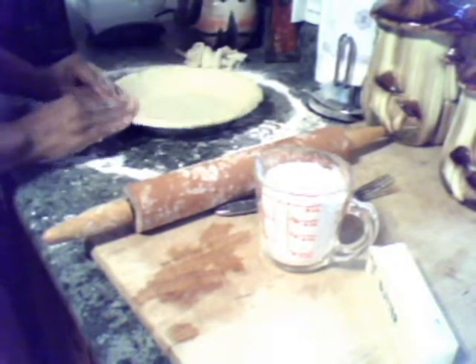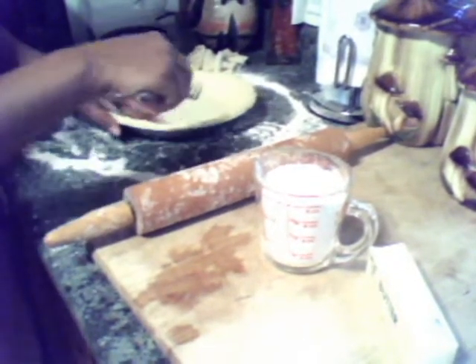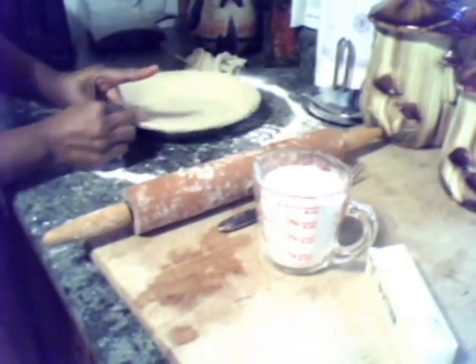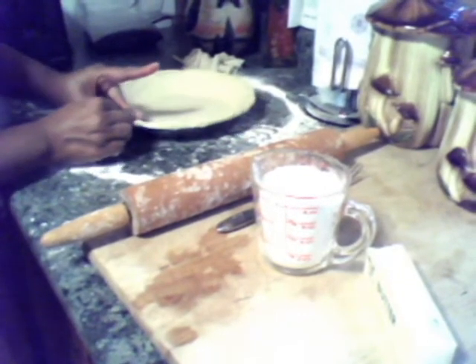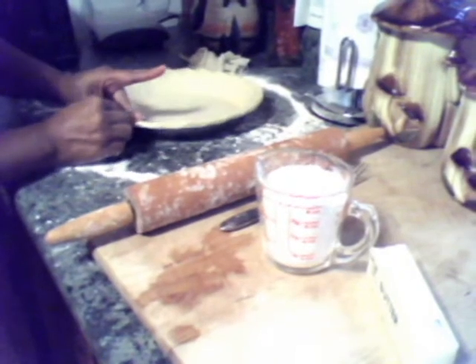Go all the way around the pan. Take it down. Now you can either use a fork to make it decorative, or you can take your fingers and pinch all the way around. And decorate it like you like.